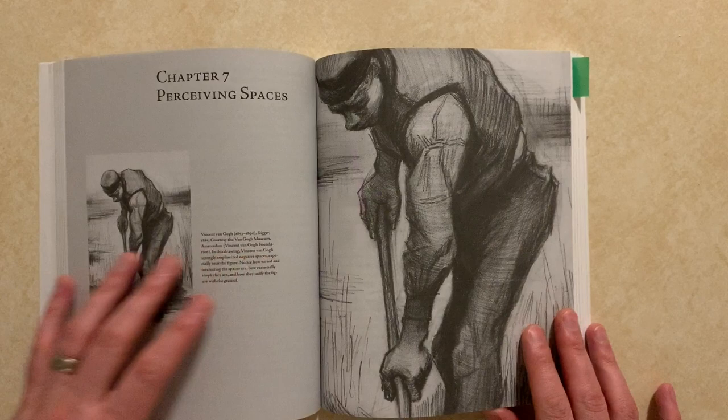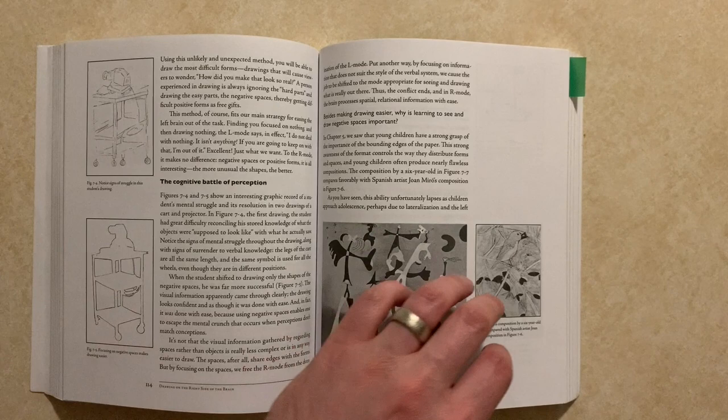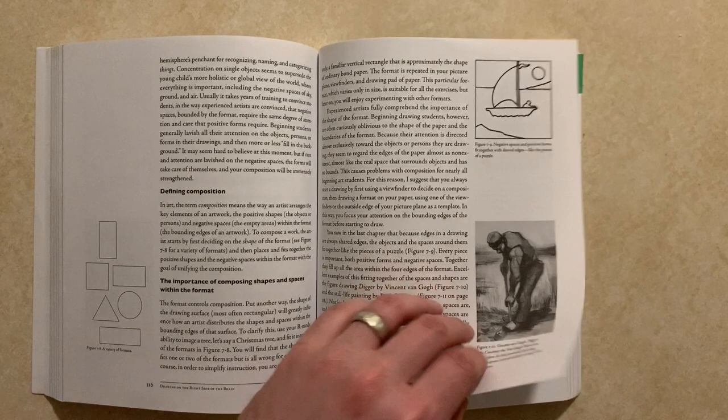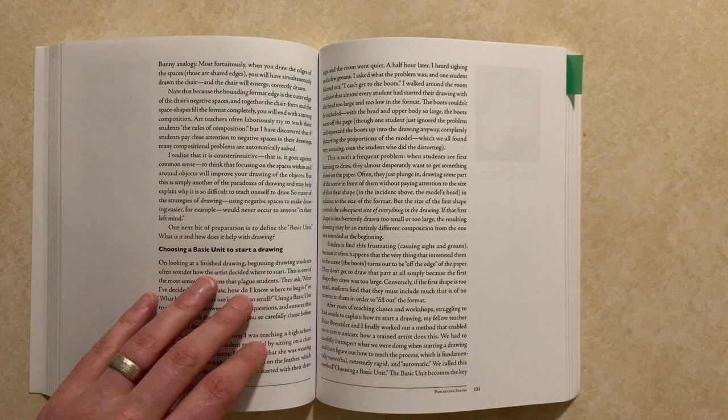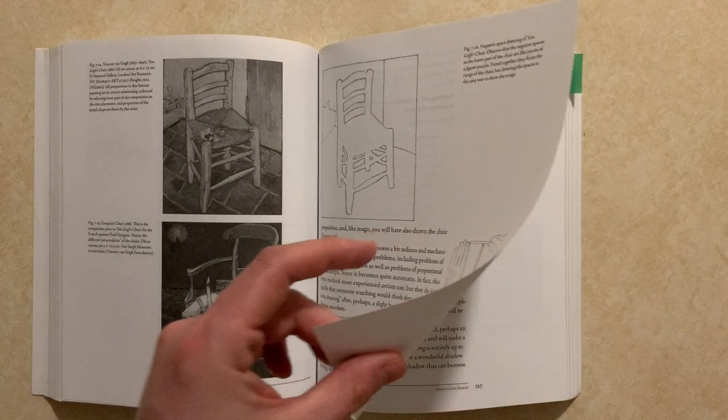Chapter 7 of Drawing on the Right Side of the Brain covers two key concepts: negative space and the basic unit. Betty Edwards emphasizes that negative space is just as important as the actual object you're drawing. The more you're able to focus on both at the same time, or even prioritize negative space, the more your drawing will look pleasing to the eye and the more real it will look.